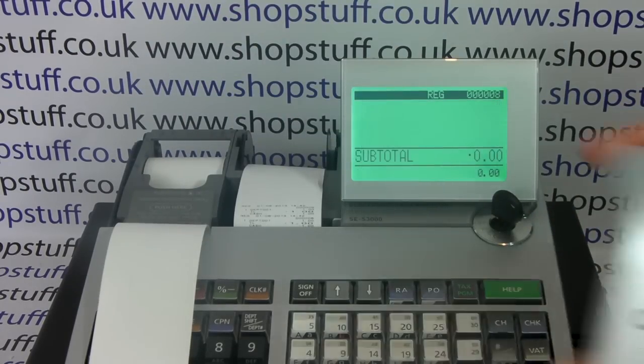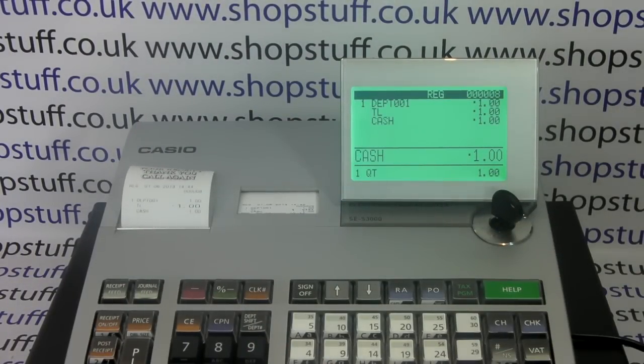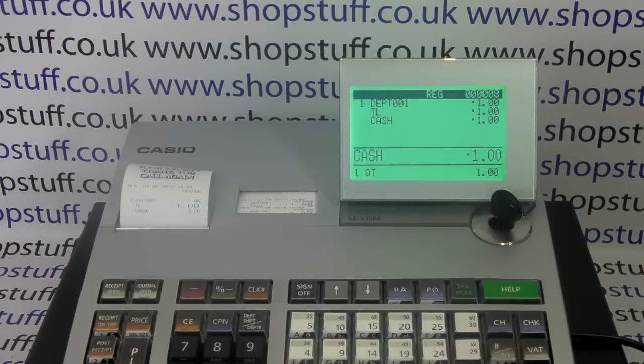And then we should, all being well, get our receipt printing out — and there we go. Because the shiny side is now facing up as it exits, the receipt is turned on, and we've got the correct paper loaded, we're now getting receipts printing out. For more information on the SES 3000, please visit shopstuff.co.uk.